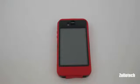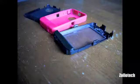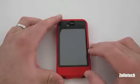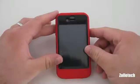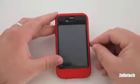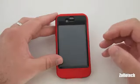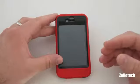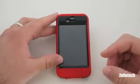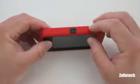Hi everyone, this is Aaron for Zollotech and we're going to be reviewing the OtterBox Defender case for your iPhone 4. This case is made in three parts and those three parts assemble into what you see here. This case is very durable — it's made for those people that may be a little more rough than the average user with their iPhone, whether that means you're more active and you go skiing or skateboarding, or you're in the military, or you work in industrial situations. This should keep your phone safe for just about anything but in a waterproof situation — the case itself is not waterproof, but it is very durable with this outside shock layer.